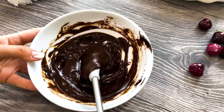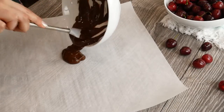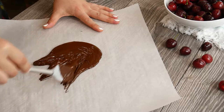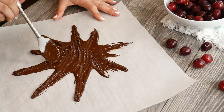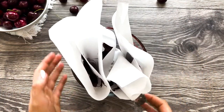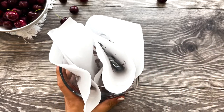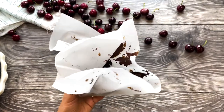This time, pour it on a square parchment paper. Use a spatula or a brush and make a similar design. Grab the four corners and fold it to fit in a medium measuring cup — it doesn't have to be perfect or a certain way. Your decoration will be unique each time. Place it in the freezer for a minimum of 30 minutes.